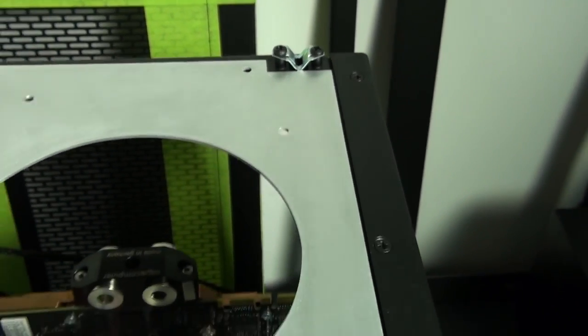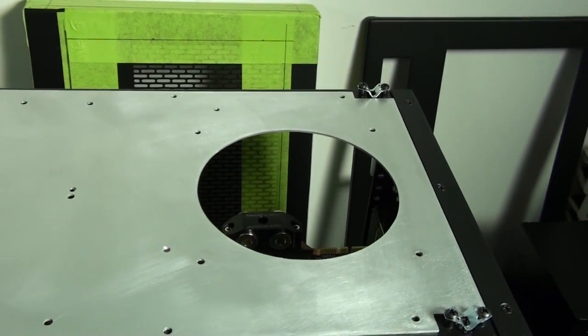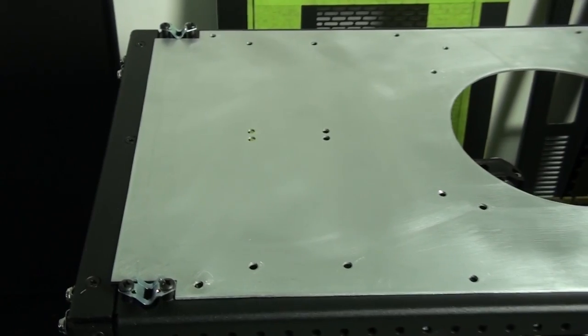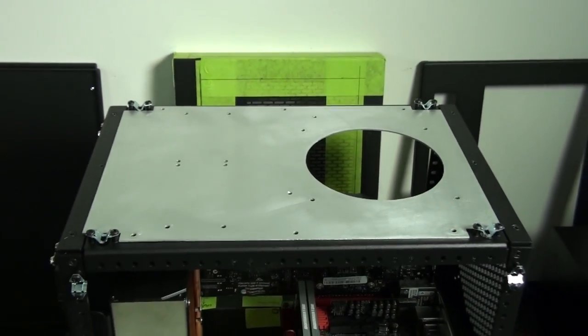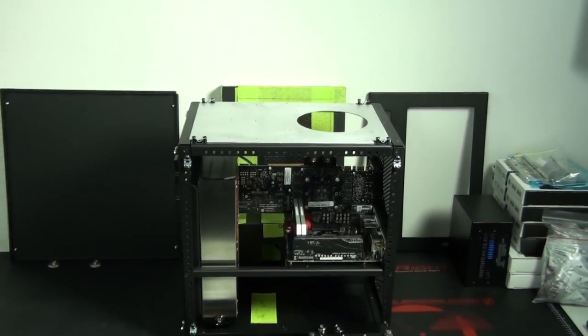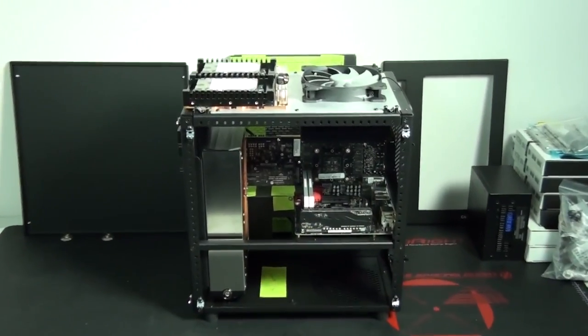I'm starting with the top panel mods because to do these mods I don't need to remove any of the internal components or dismantle the case. I obviously need to have the case put together with the internal components installed to do these mods, so I might as well start here before completely stripping down the case to do the other more complex internal mods.